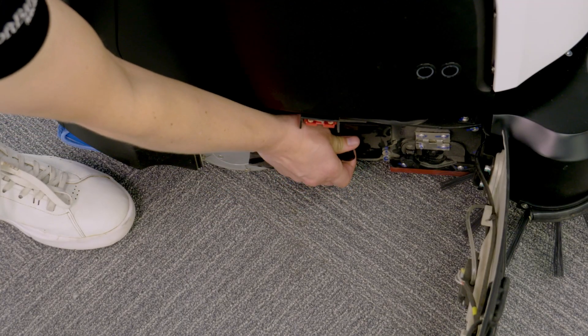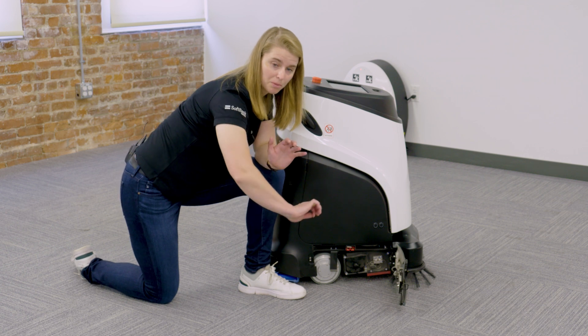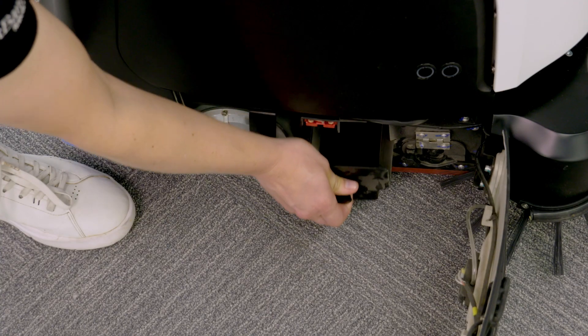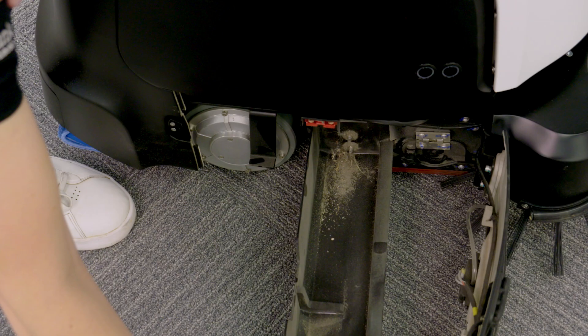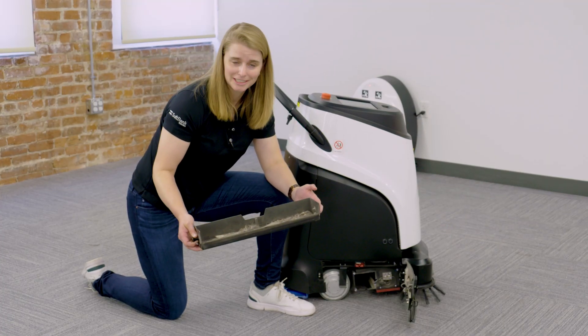We're going to remove the hopper tray, which is this black knob here. The way you do that is simply pull horizontally like that, and take a look at all the debris that the Vacuum 40 has collected while it is clean.